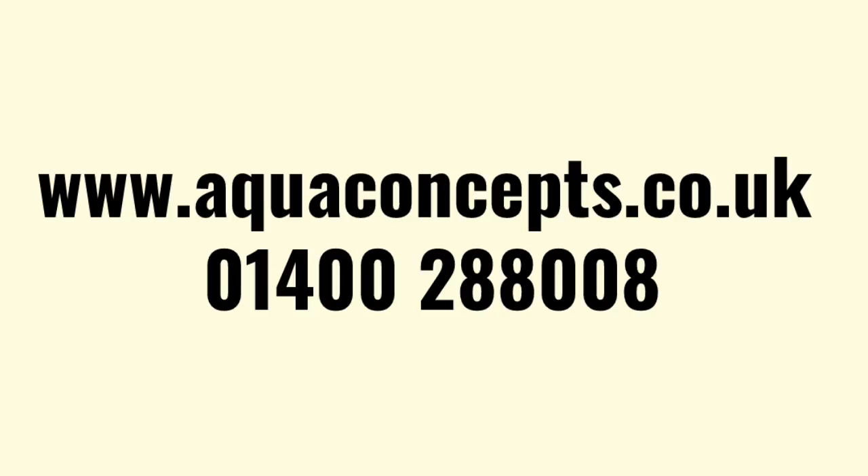Once again, thank you for watching. If you like what you see, press like and share. Any of the tools used in this video can be found on our Amazon shop, and if you're interested in water softeners please get in touch by visiting the website listed or give us a call on 01400 288 008.